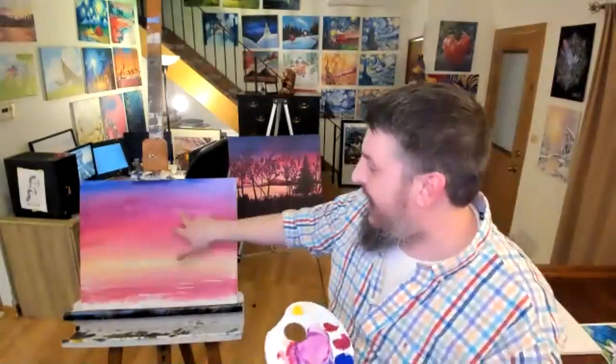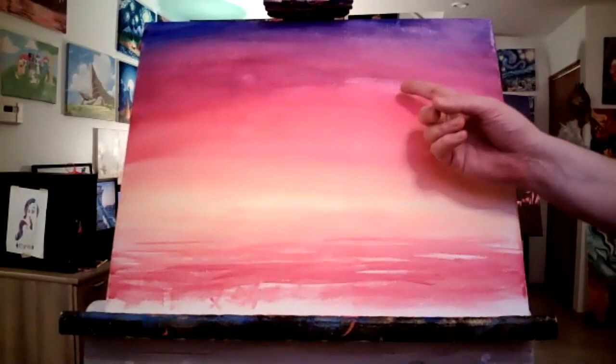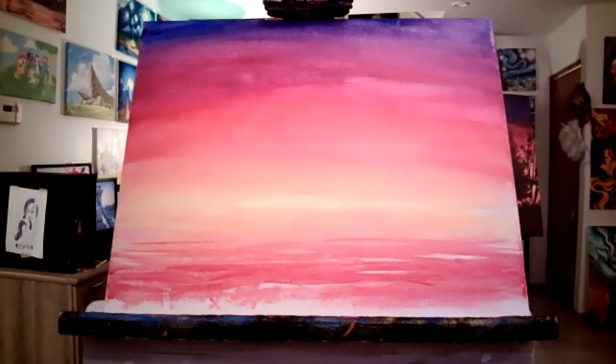I have to wait for this to dry for a second — as I was trying to blend, I was starting to pull off paint. So I needed it to dry for just a moment. I'm going to do another layer of purplish blues on top of that sky there.